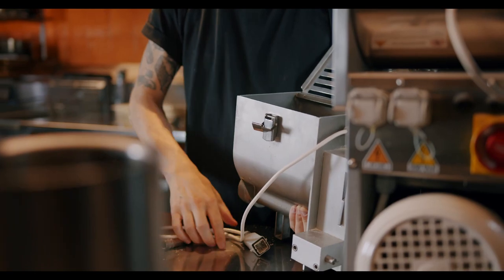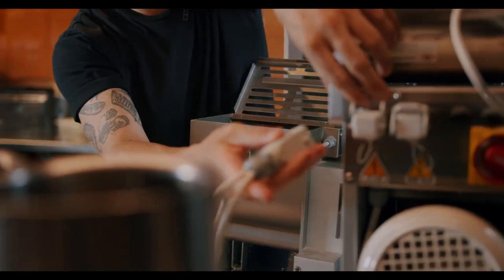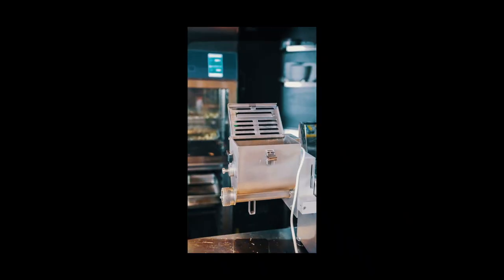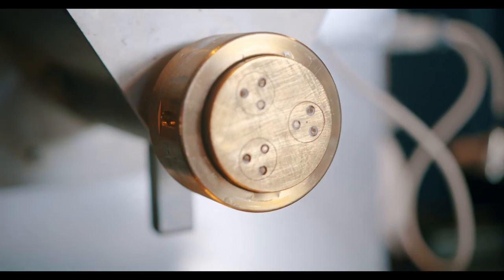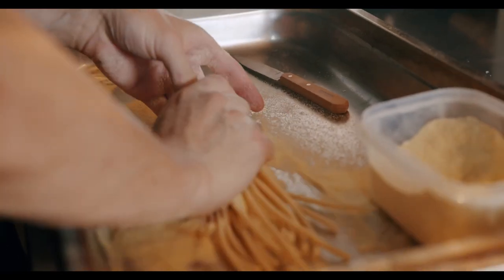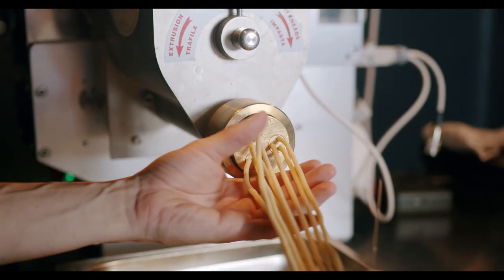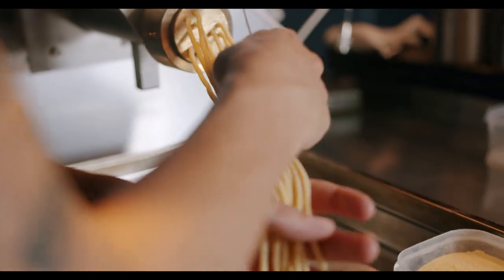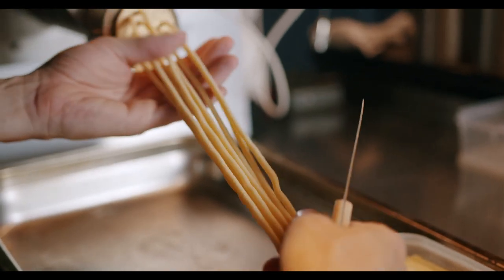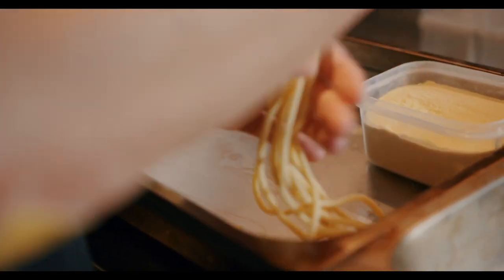So this is the extruder attachment — this is where we can make all the fun cool shapes. If you look at the die you can see the shape that the pasta will come out. We'll start with bucatini. This is good for saucy things like ragus because it has the hole in the middle — it soaks up all the sauce and all the sauce gets inside the pasta.